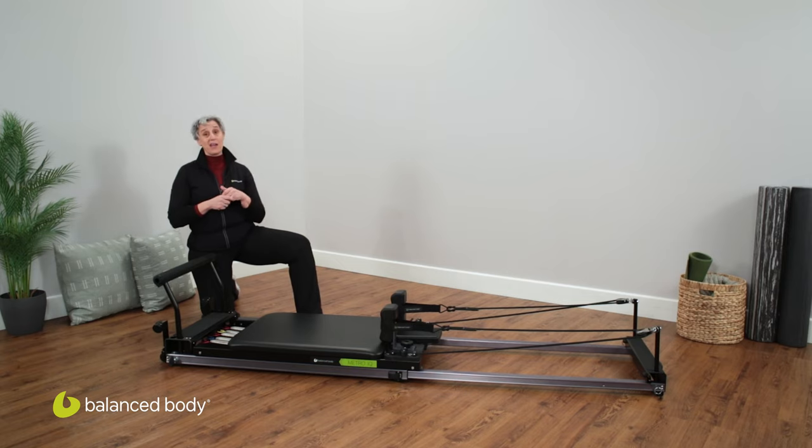I don't know about you, but I have bought exercise equipment, and when it's not sturdy and durable, I tend not to use it. This is just the opposite.